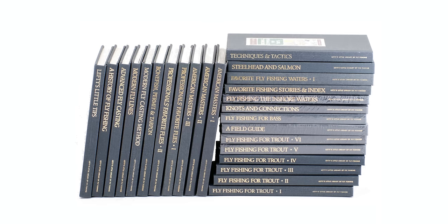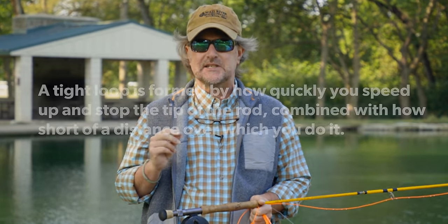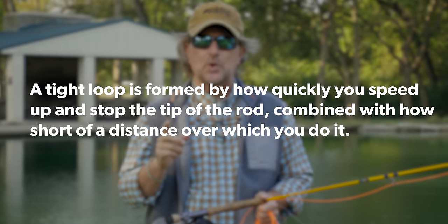Many of you might remember Lefty Kreh's little library, a series of books that Lefty put out in the late 80s and early 90s. He also had a series of audio tapes that went along with it. I can remember going fishing back in the 80s and sticking that cassette tape in my cassette player and listening to Lefty talk about fly casting. Lefty said that a tight loop is formed by how quickly you speed up and stop the tip of the rod, combined with how short a distance over which you do it — you want the tip of the rod to go super fast, but over the shortest distance possible. That's going to give you a nice tight loop.